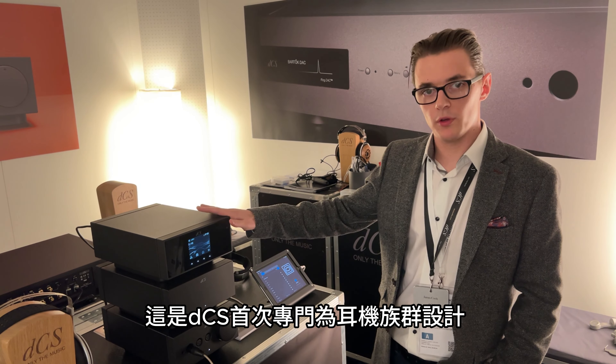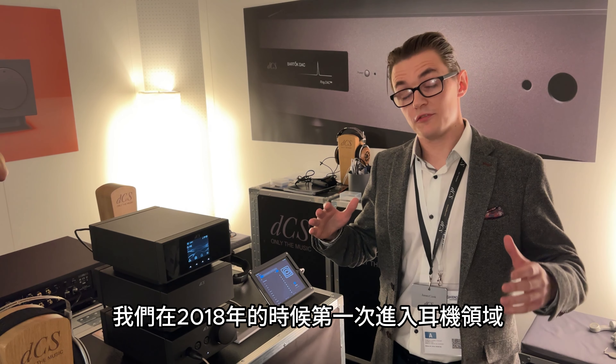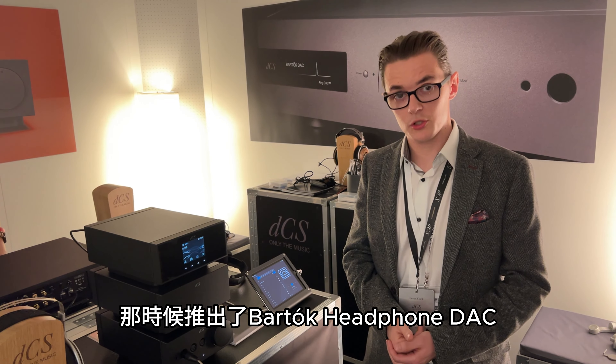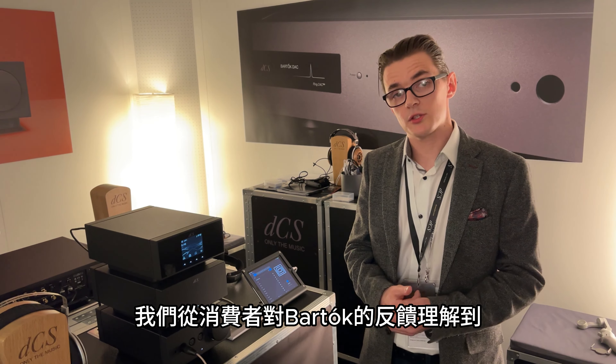This is the first time that we've designed a product exclusively for the HeadFi space. Previously we had first entered the HeadFi space in 2018 with the Bartok headphone DAC, and based on feedback from the Bartok we realised we needed first to separate out the headphone amplifier from the DAC — something the HeadFi community was quite interested in — and second, that it needed to be in a smaller chassis. The Bartok, while it's fantastic, is more designed for use in a two-channel rack compared to a desktop. So we needed to take all of the functionality from the Bartok and pack it into the much smaller chassis of the Lina.